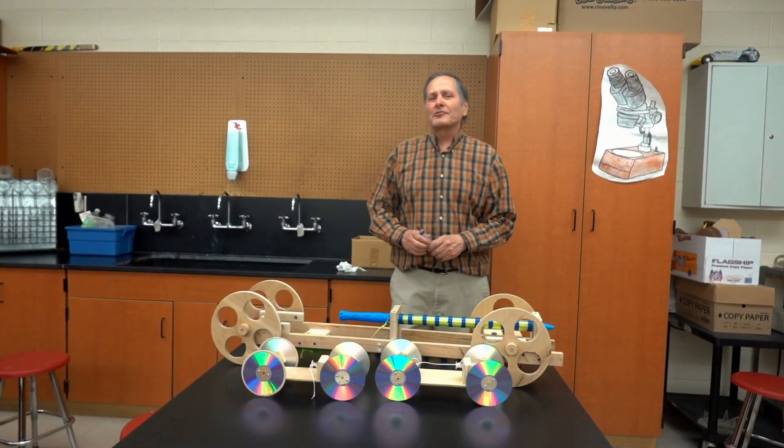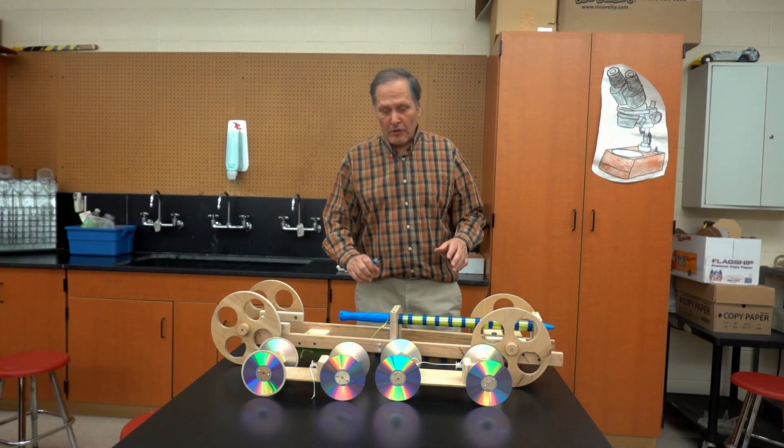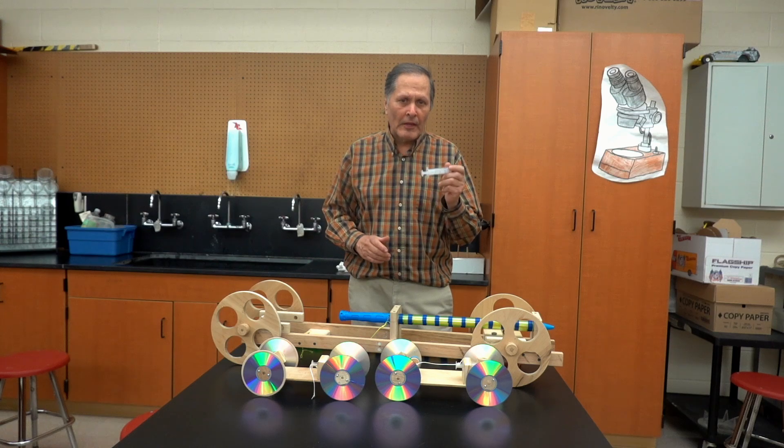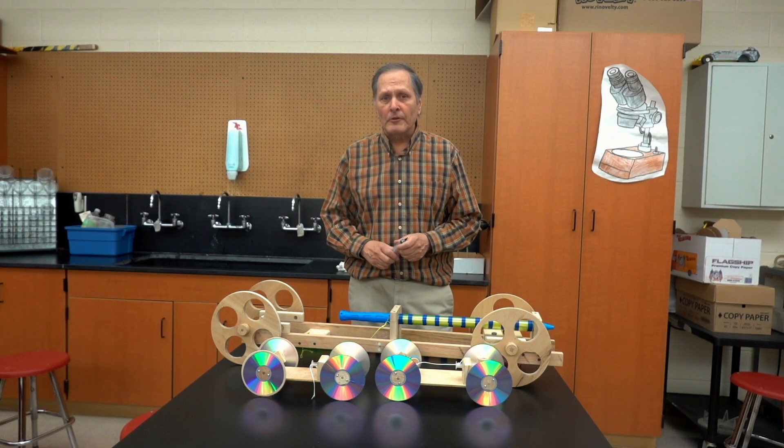Hello, I'm Bruce Janney and today in Homemade Science we're going to take a look at some more atmospheric powered cars, using the atmosphere to store potential energy to drive a small vehicle.